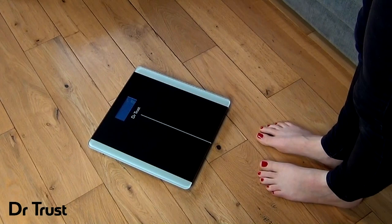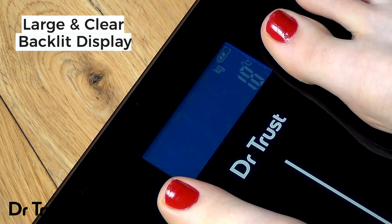The large LED display is clear and easy to read and shows your weight as default in kilos with two digit precision for accurate and reliable measurements.